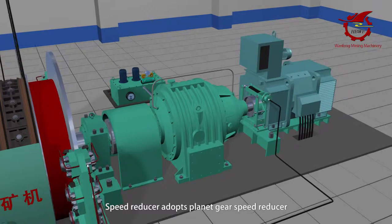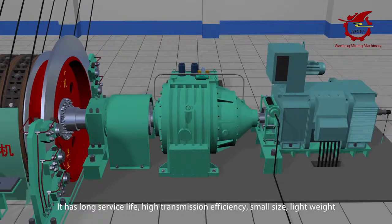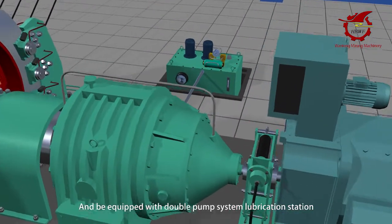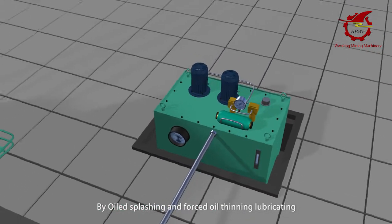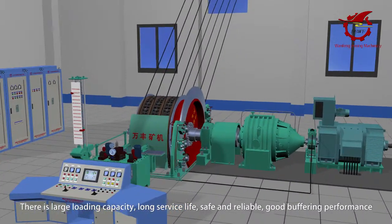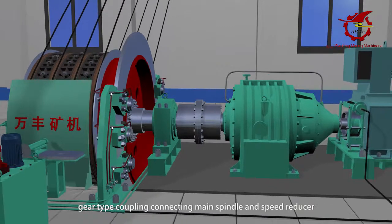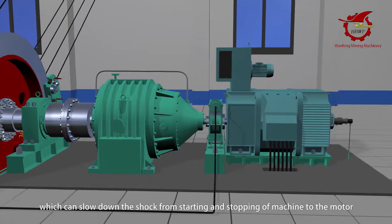The speed reducer adopts a planetary gear speed reducer, offering long service life, high transmission efficiency, small size, lightweight, low noise, and easy maintenance. It is equipped with a double pump system lubrication station using oil dispersion and forced oil-thinning lubrication to ensure the gear speed reducer works smoothly. A gear type coupling connects the main spindle and speed reducer, while an elastic pin coupling links the speed reducer and motor.